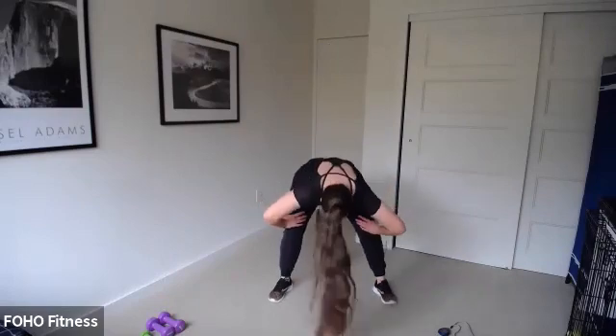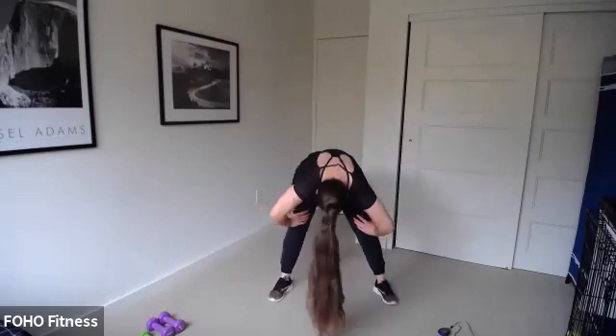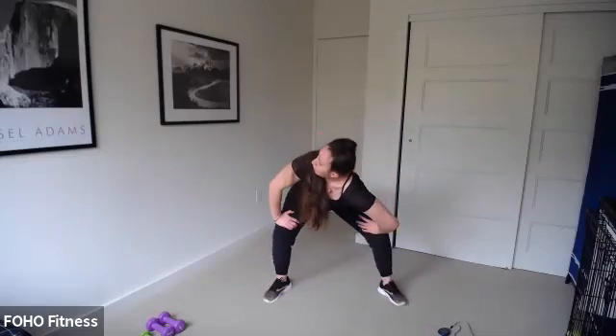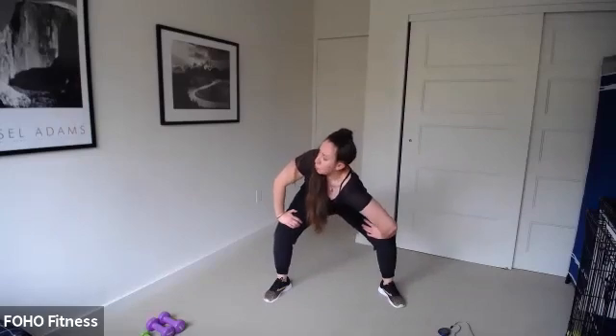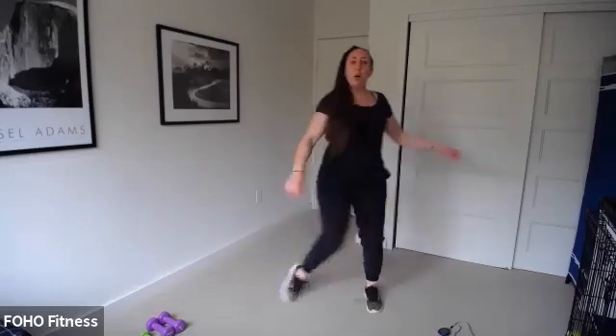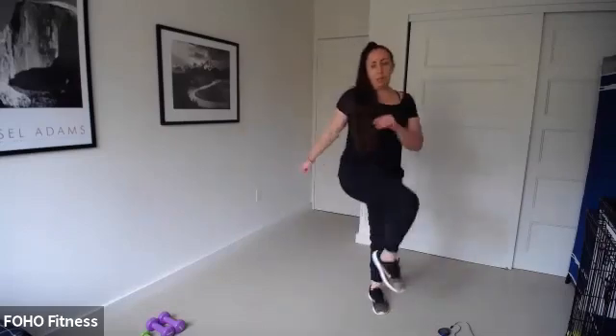I'm going to pause the music so I can tell you what we're doing for our workout. We have a stacked workout. I was inspired by one of my coworkers from FitFest last week — it's a really good workout where we really don't get much rest. We've got eight bodyweight exercises. Each exercise is just for 30 seconds.